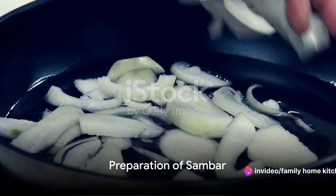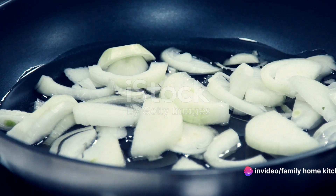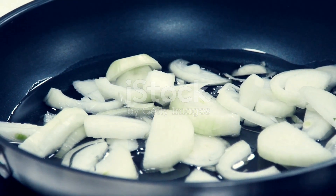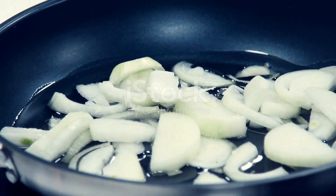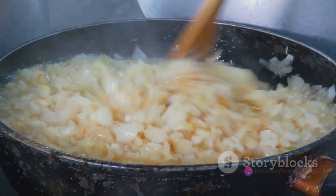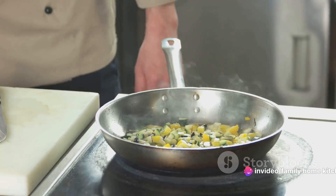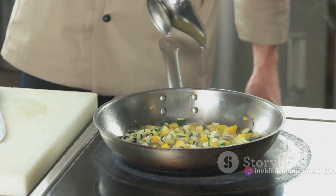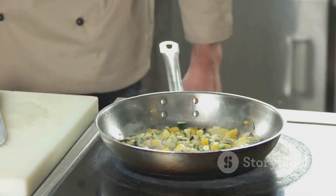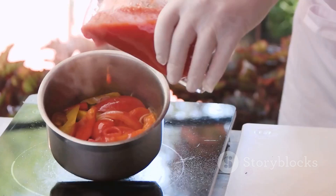Now that we have all our ingredients, we can start preparing our sambar. Our first step is to sauté the onions. Take a deep pot and warm two tablespoons of vegetable oil over medium heat. Add the chopped onions and stir until they turn transparent and golden. Once the onions are ready, it's time for the vegetables — add the diced eggplant, pumpkin and zucchini to the pot. Stir them around for about five minutes or until they start to soften.